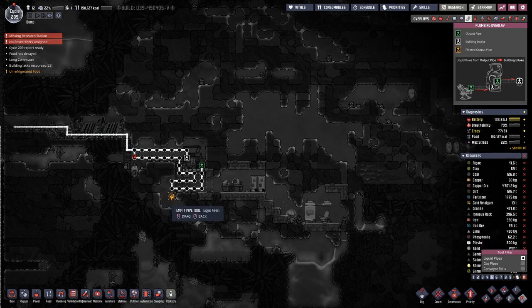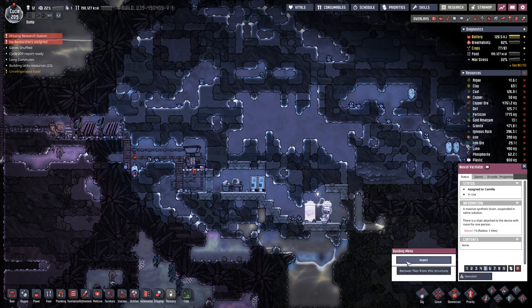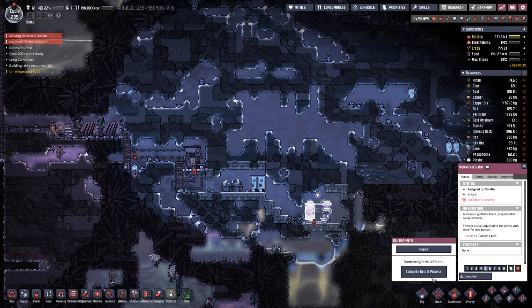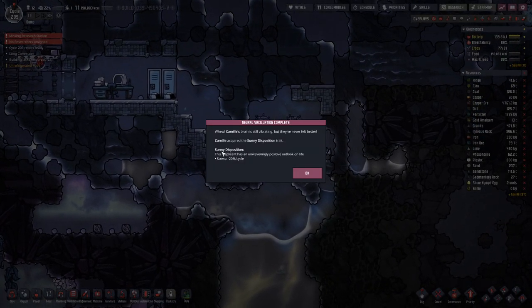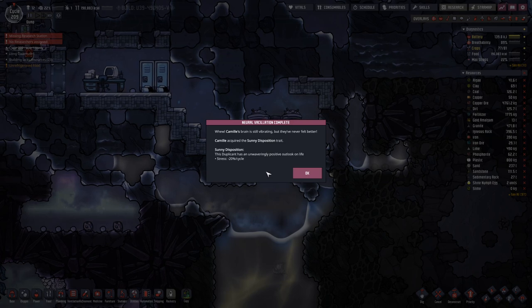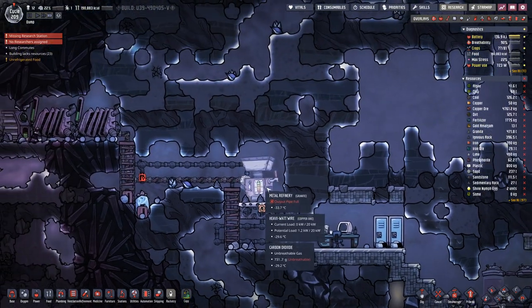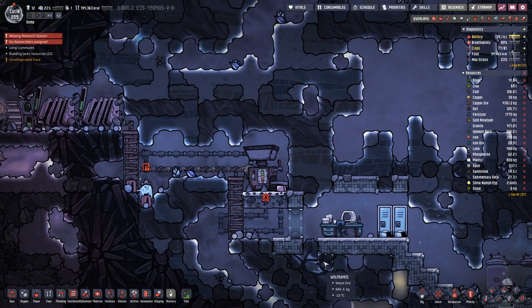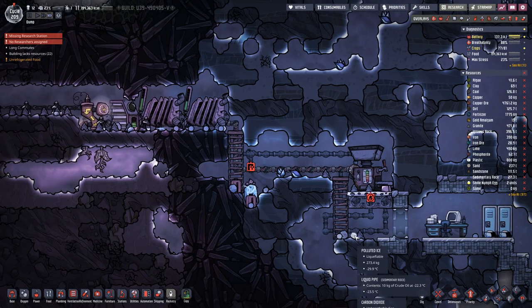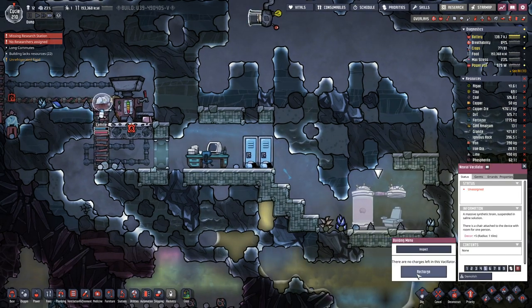Hey Camille, you are not too fast moving. Okay, what have we got? Sunny disposition — minus 20 stress. You look like you can use it. You can also inspect this one.